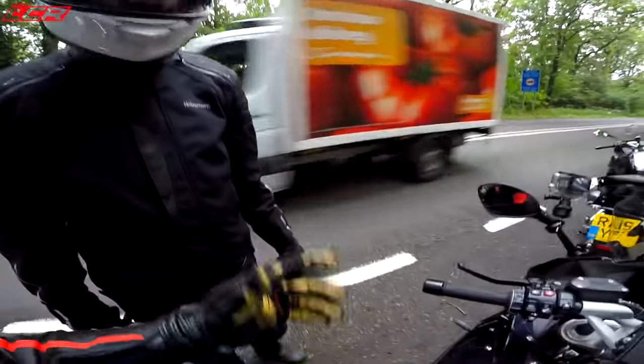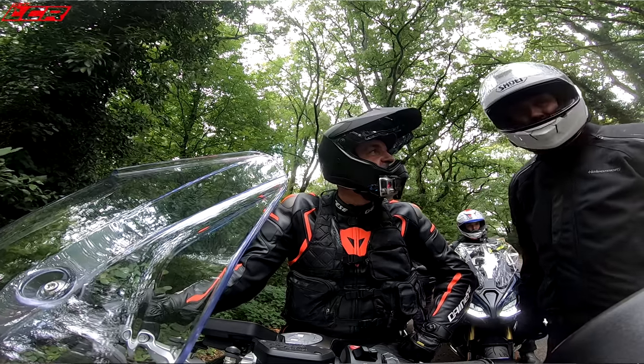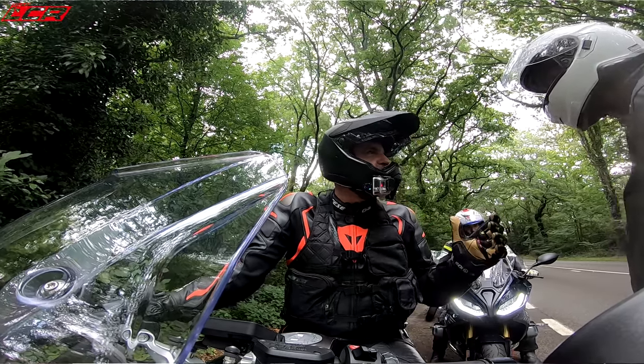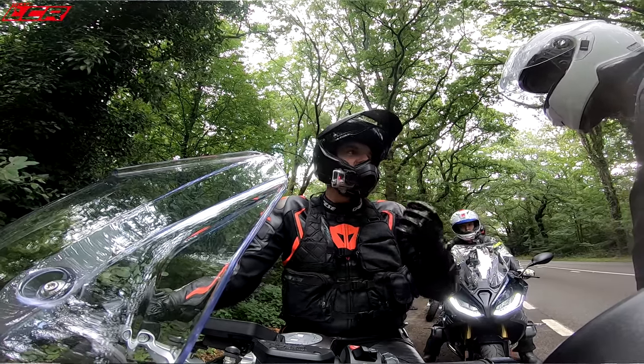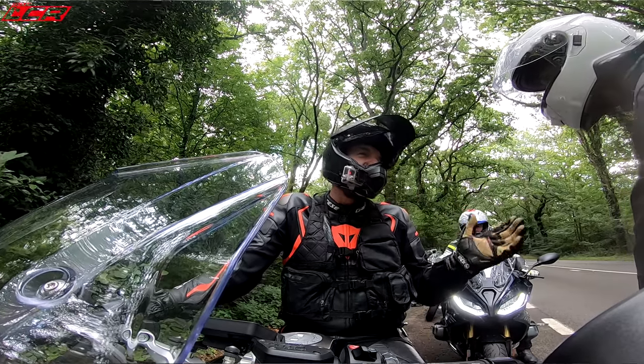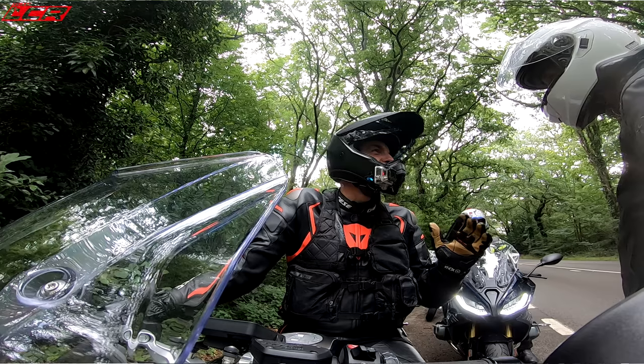I've only ridden it on the 1200R before — it's going to be a bit more impressive than that. It's got a good bit of punch — not quite as much as the GT, but it's still got a lot. The bottom end on it is really strong — from 2,000 revs it just pulls cleanly, whereas you've got to be at about 3,000 on something like the Super Duke.